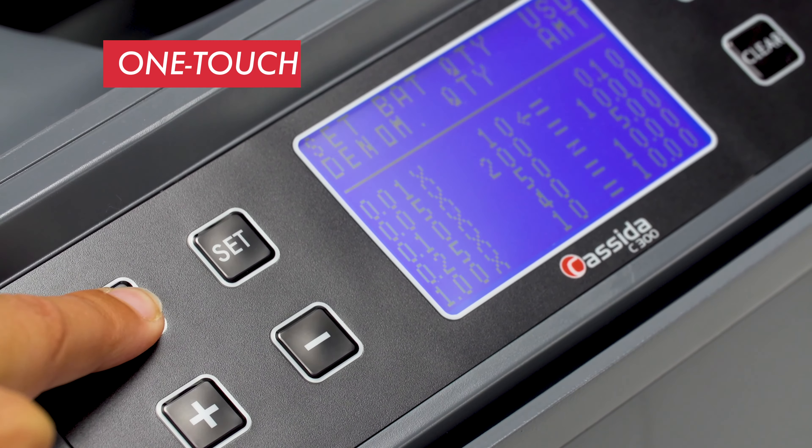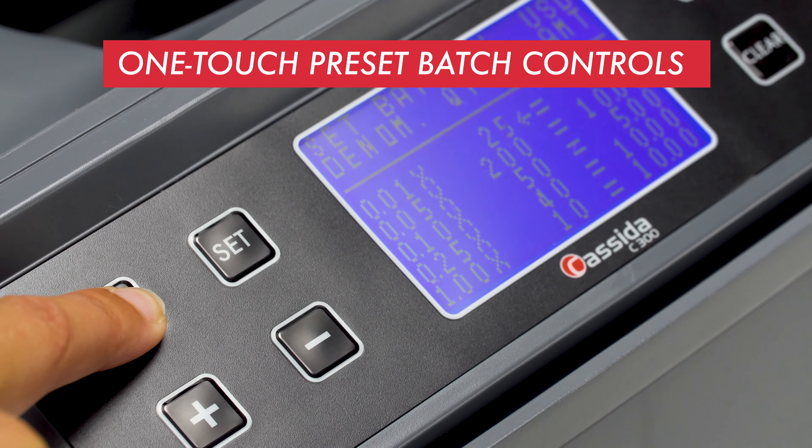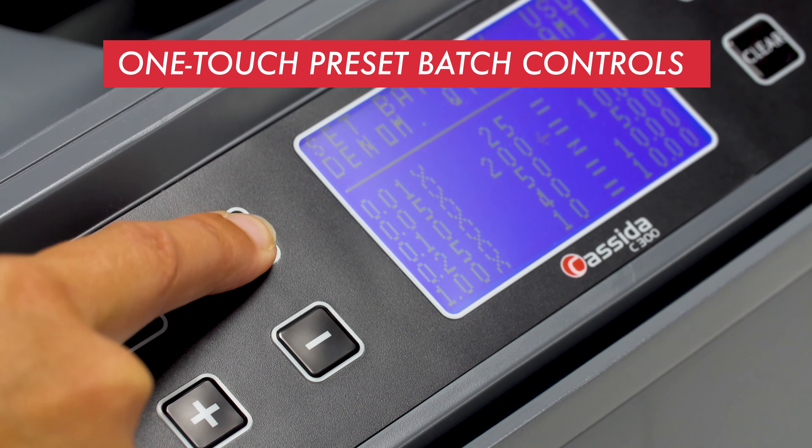And for even more control of your coins, the C300 has one-touch preset batch controls to let you set the proper number of coins to fill either the wrappers or the bins quickly, easily, and automatically. Just hold down the plus button to set amounts for coin tubes, or hold down the set button to set amounts for coin bins.